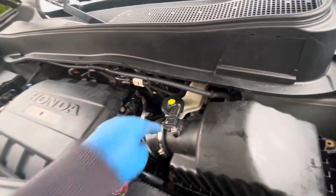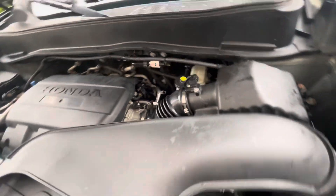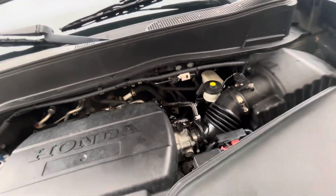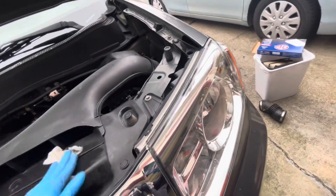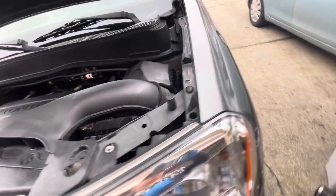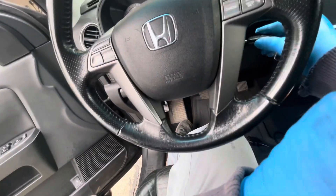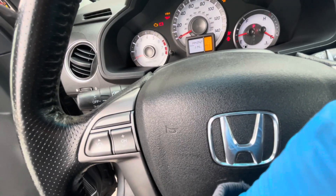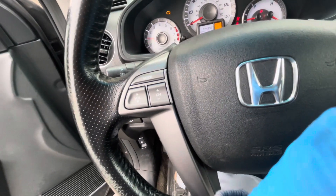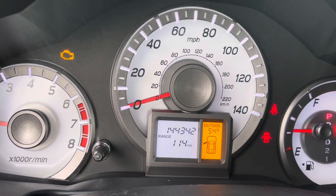Just got everything done. Double check — okay, everything lights up. It's still showing check engine on, code 144. So I'll just leave it on and run it for a little while.